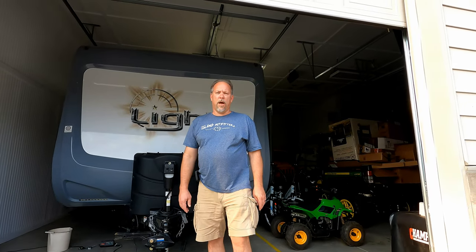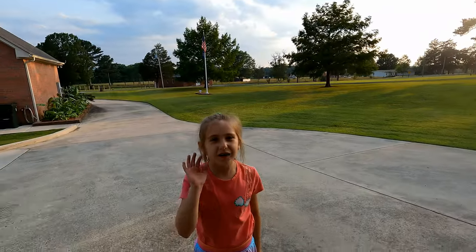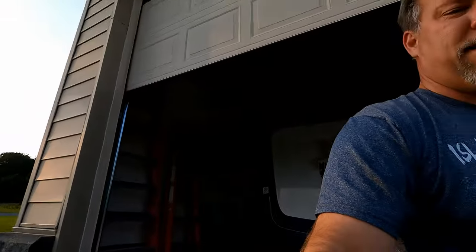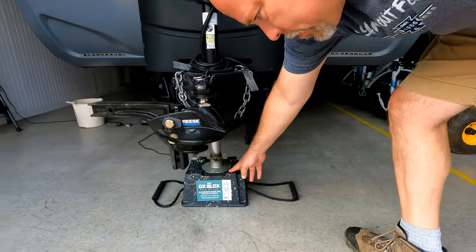Hey, this is Rocket CR here. I've got a little short video for you today. Let me introduce my camera girl. I'm sure every one of you has seen these ox blocks —